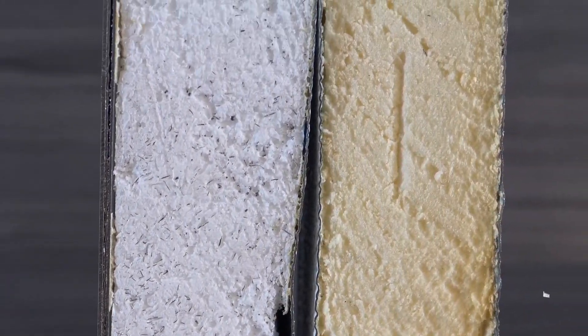Regardless of the type of insulation that you have, insulation will add durability, rigidity, and reduce the noise of the operation of your garage door.